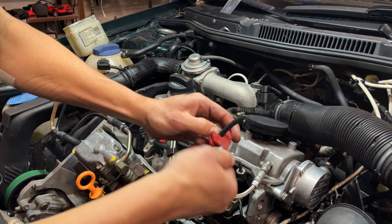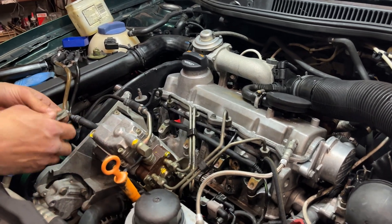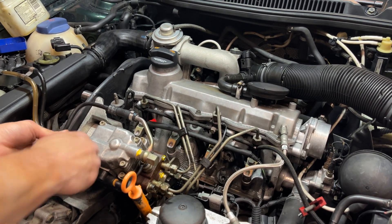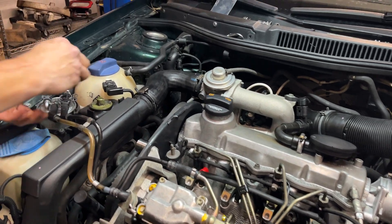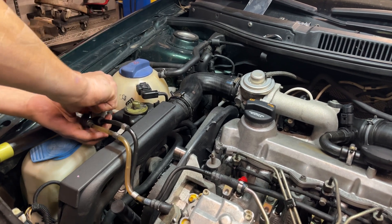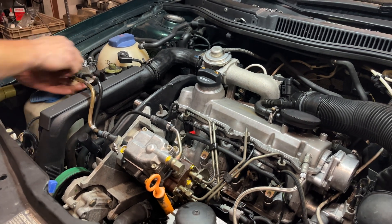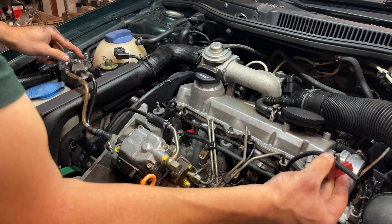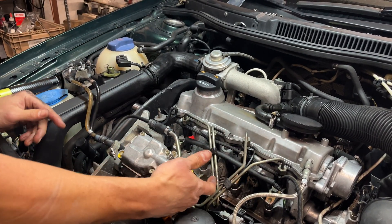We're going to begin by pinching off all three rubber lines that lead to and from the injection pump. That'll be the cloth braided line coming off the number four injector, as well as the supply and return lines between the pump and the fuel filter. What we have now is a totally sealed off injection pump. Supply is closed, return is closed. These eight connections are closed. The only thing we have open is this barb right here.